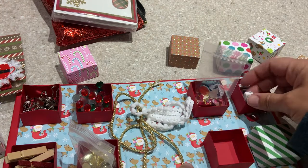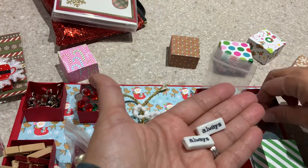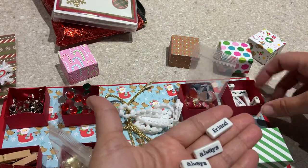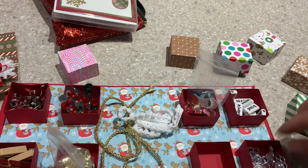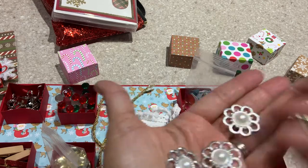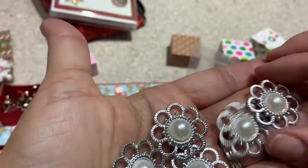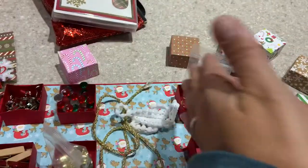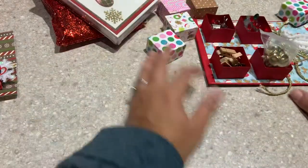And in here we have some word tiles — always, friend, forever, beauty, princess — all sorts of word tiles in there. And then in this final one we have some pieces that remind me of like brooches, but they make nice centers for flowers. Thank you very much — I will clean all that up later.